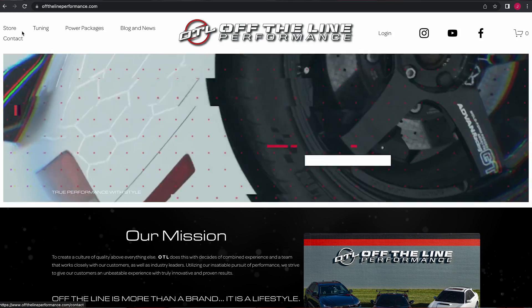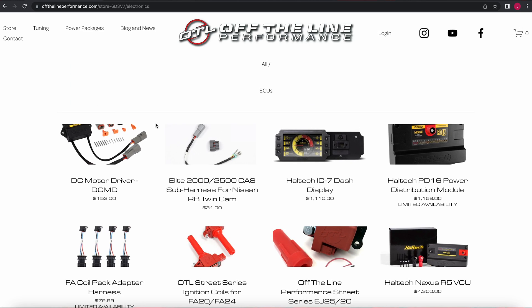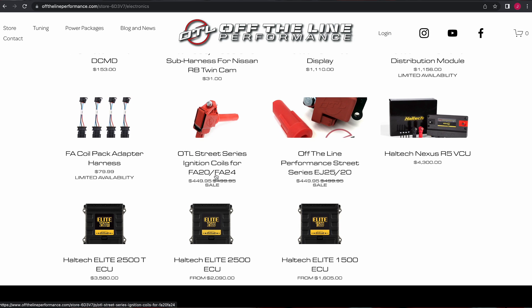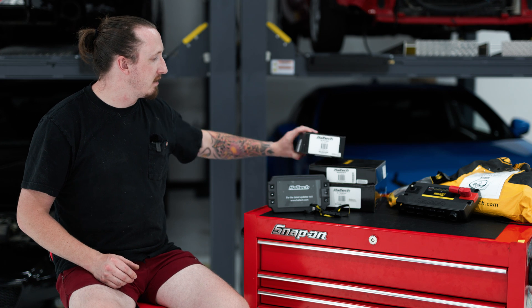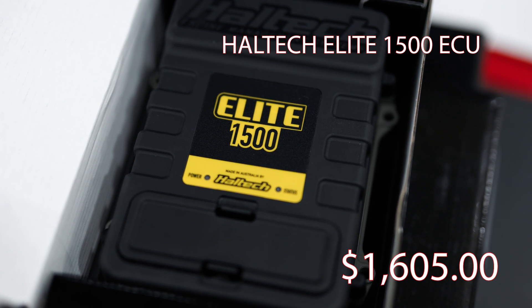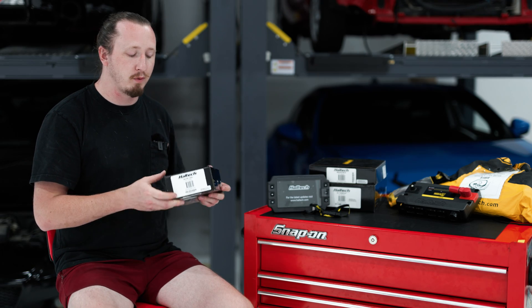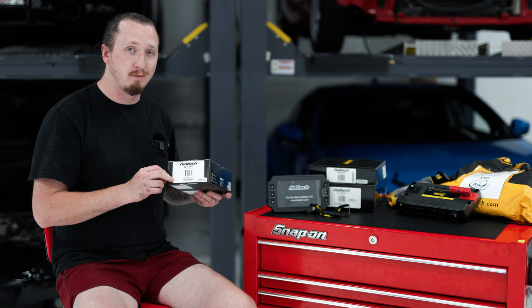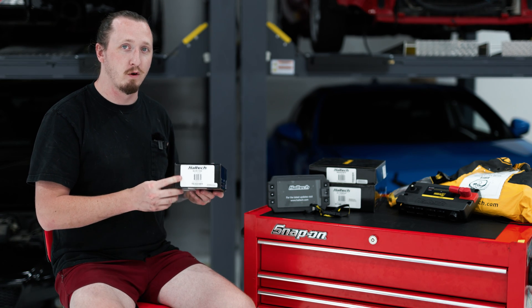Obviously with Haltech we have to mention their ECUs. We carry their full range, from the Haltech Elite 1500 all the way up to the Nexus R5. Starting at the entry level, the Haltech Elite 1500 is basically the least amount of ECU you'll need for pretty much any project, and it is completely upgradable for whatever you need to add to your car. You can run up to eight cylinders with these — I typically run them on four-cylinder applications.